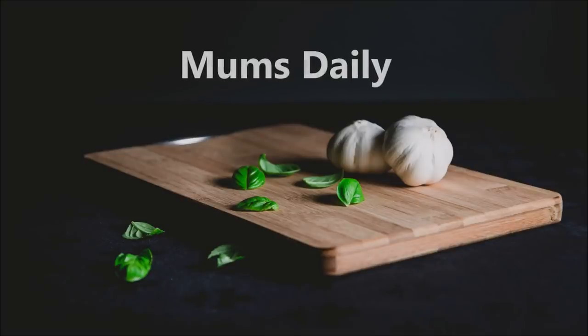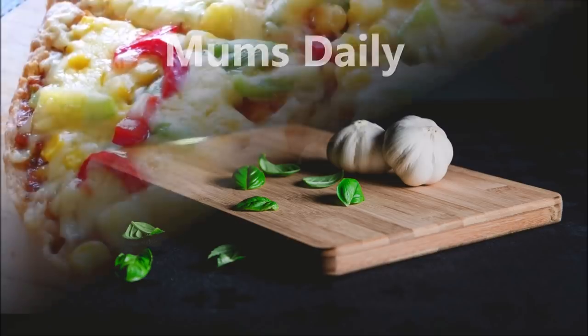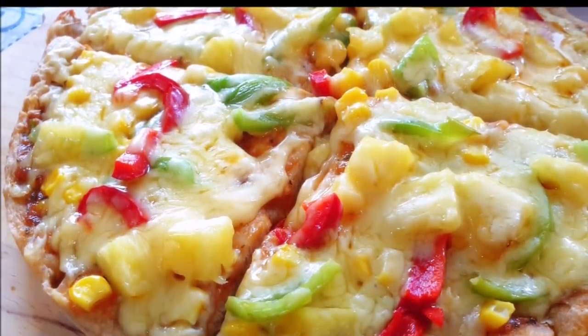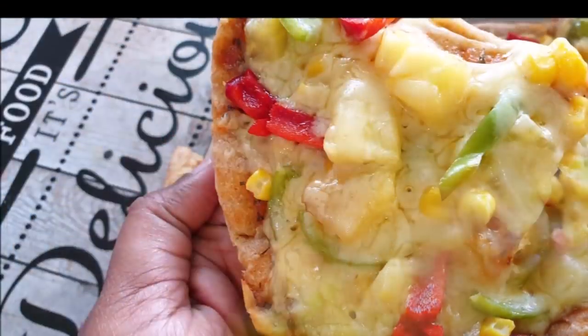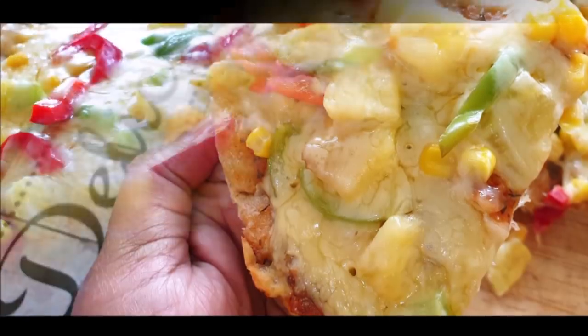Hello friends! Welcome back to our channel Mums Daily. I am going to make a special pizza. We are going to make a pizza base and a super pizza.